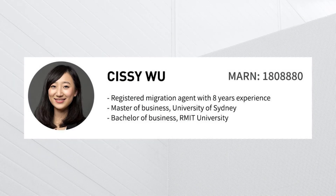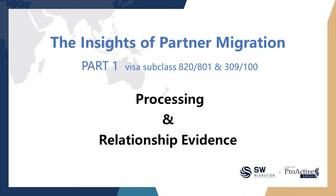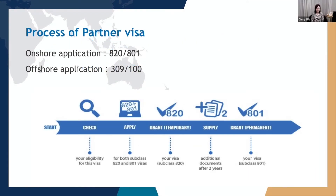Hello everyone. I'm Sissi, the registered migration agent from SMW Consulting Group. I'm very glad to discuss the partner visa issues with you tonight. I will start with the process of the partner visa applications first.